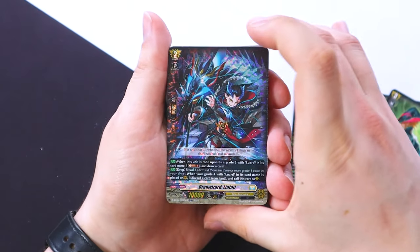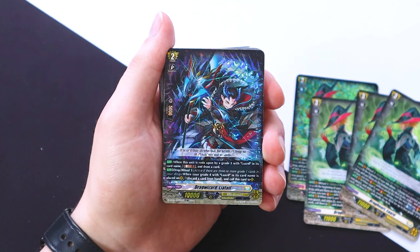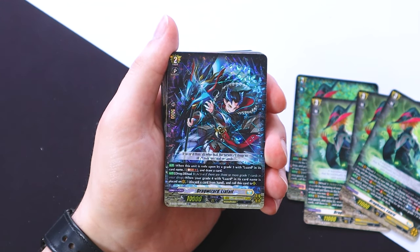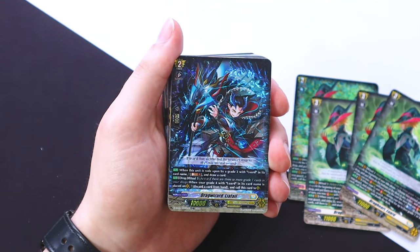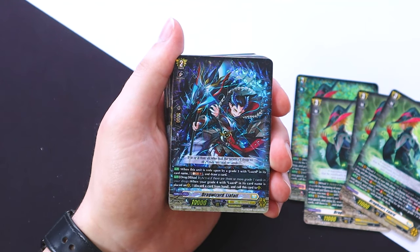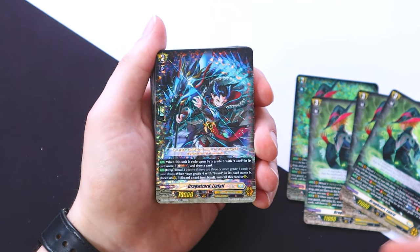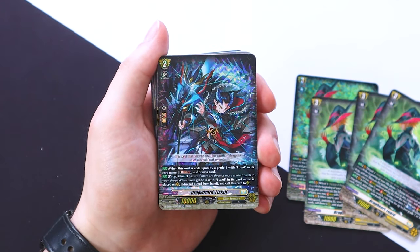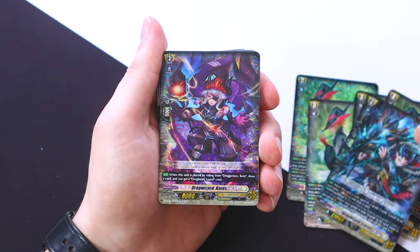For the ride deck, we got Leofail, which has a drop zone ability — when your Grateful Lord is placed onto the vanguard circle you can discard a card and call this to rear. When it's also rode upon you can soul blast one and draw a card. That's really helpful because you want to get grade ones in your drop zone anyway for the ritual ability. Then we get the Luard Crest.